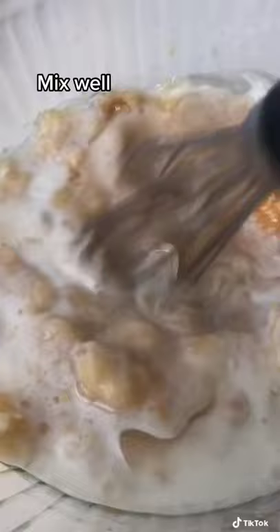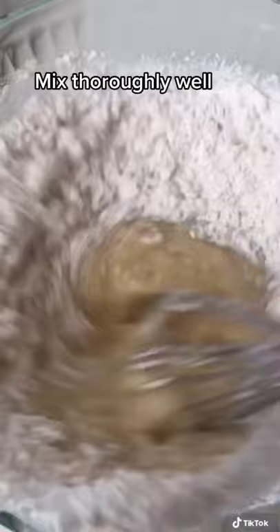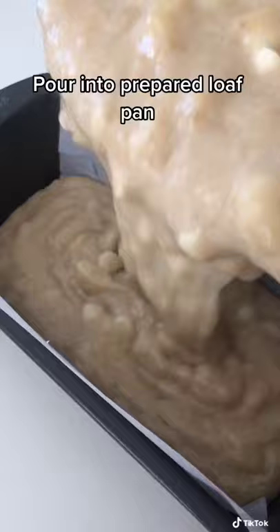Add some flour and baking soda — you can sift this if you want — and I added a dash of cinnamon. Go ahead and give this a good mix. Add about a half a cup of white chocolate chips and pour that into a greased loaf pan.